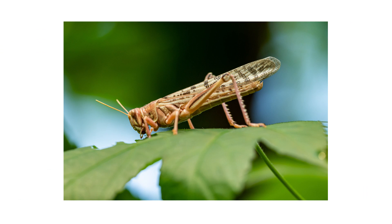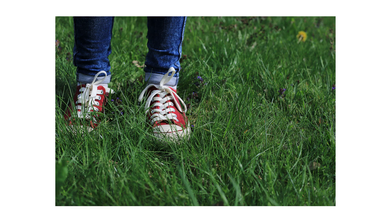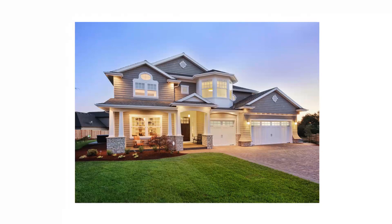Look for active grasshoppers or signs of grasshopper damage. Walk around your lawn to spot any hopping or flying grasshoppers you may have disturbed. Check the grass blades in your turf and the leaves in your garden for chew marks. Grasshoppers are most active during the day but can occasionally feed at night. Be sure to note where you've found grasshoppers or their damage, as you'll use this information to direct your treatment.